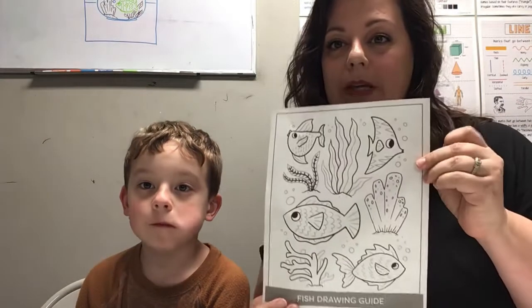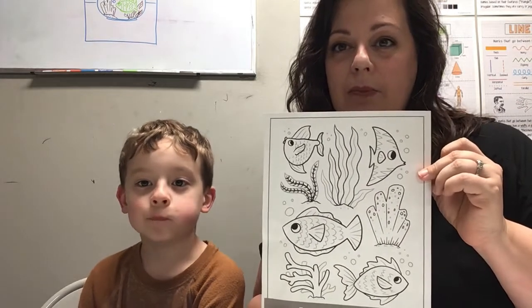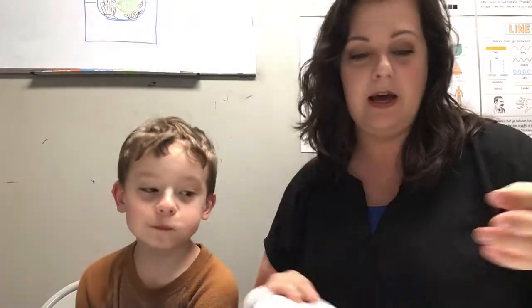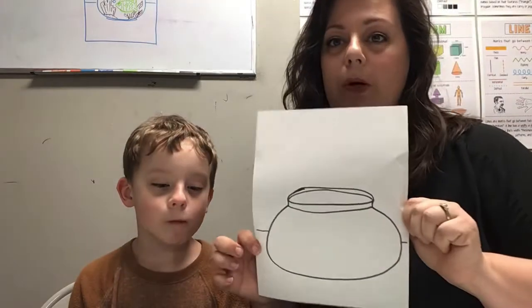It's a super easy project. This is for the younger kids, I would say — actually, it's for anybody. Anybody who wants to do this project can do this project. So the first thing that you're going to need is the fish template that we have in your packet. We're going to use that to help inspire us to draw our fishies. And then you will also need the fishbowl template.